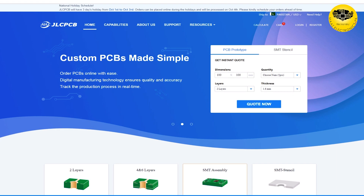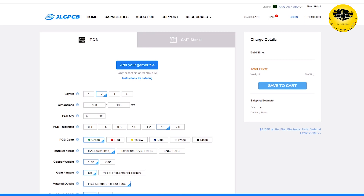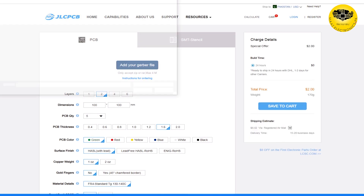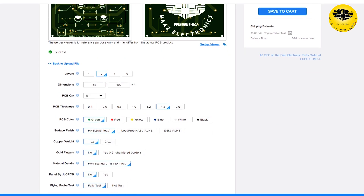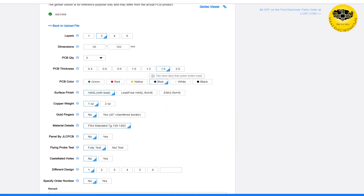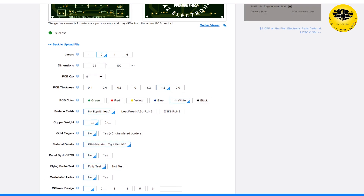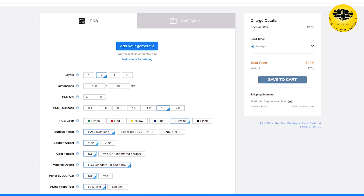Before we start, let me show you how to order a PCB from JLCPCB. You can order a prototype PCB for only $2. Go to the JLCPCB website and upload your gerber file. Select your layer count, PCB quantity, and color according to your choice. I ordered in white color. After selecting all the settings, save to cart and check out your order. You can see the special offer at $2.